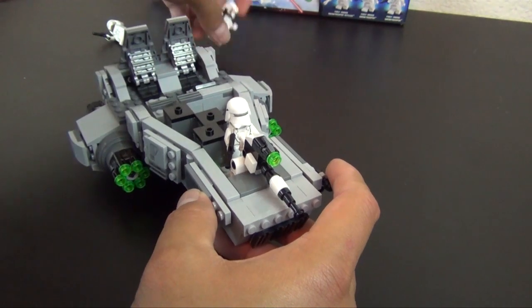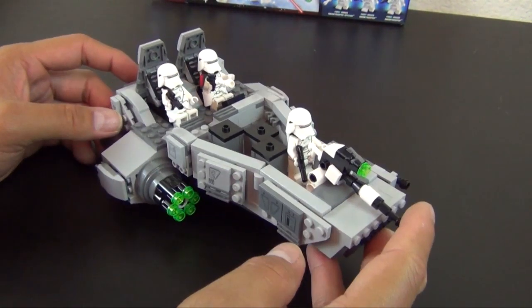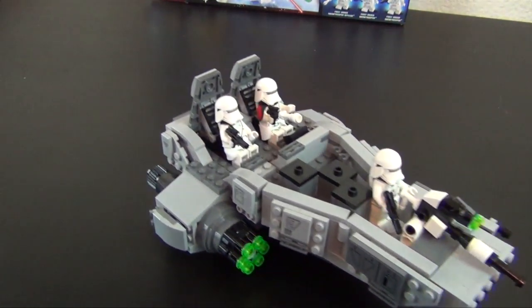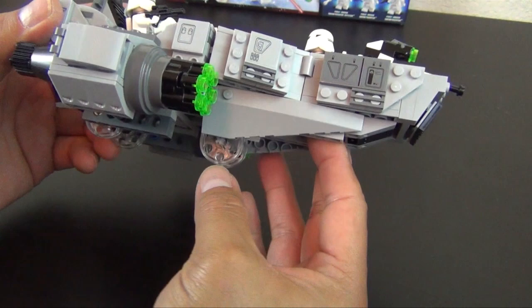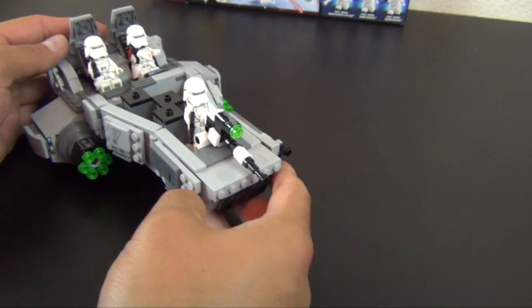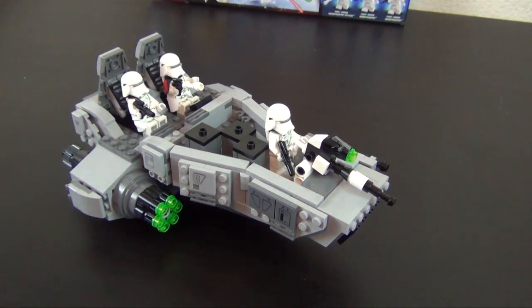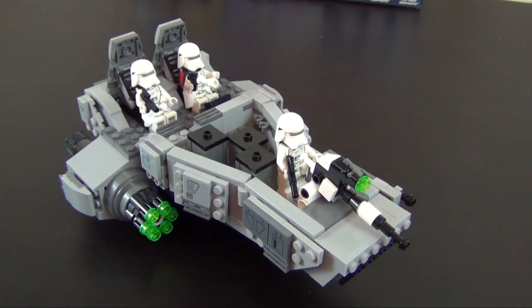That completes the build of the First Order Snow Speeder. We can put all our figures in there. It's got the trans-clear little pulley wheels that this thing rolls on - it rolls pretty good, give it a push and it keeps rolling. It's meant to hover over snow, so that's why the clear wheels - it's not a land vehicle, it's a hovercraft or speeder bike, similar to a lot of Star Wars vehicles that fly low to the ground or hover. Thanks for watching - make sure to put a comment down below and tell me which part of the movie this is from, even though I know it was cut. Maybe you can make something up. Thanks again and we'll see you tomorrow.